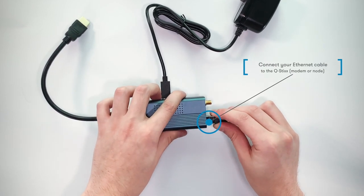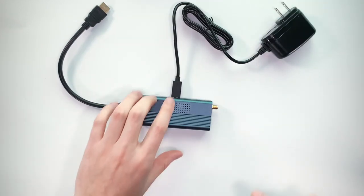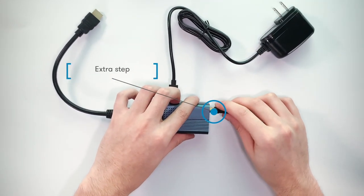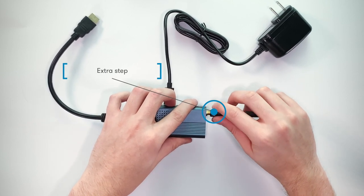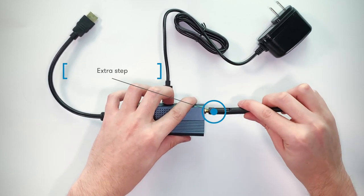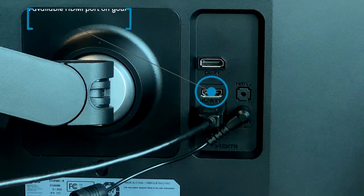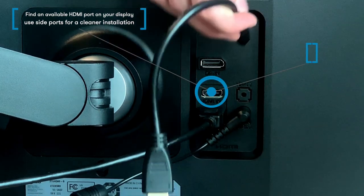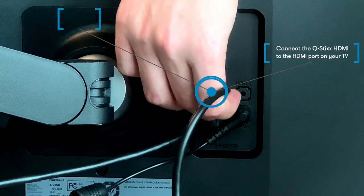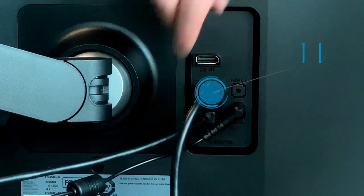For your internet connection, you should have an Ethernet cable available to connect directly to your Q-Stick. Extra step: if your Wi-Fi connection was pre-approved, plug in the antenna and do not plug in the internet cable. Find an available HDMI port on your display and connect your Q-Stick HDMI extension cable into that port.